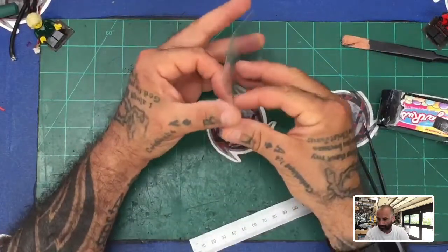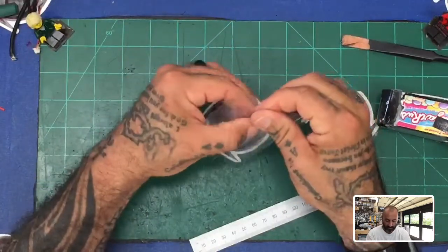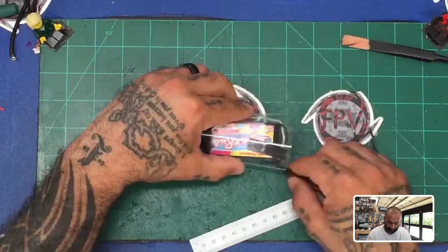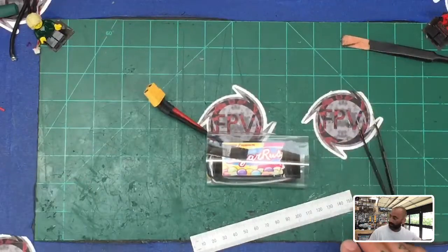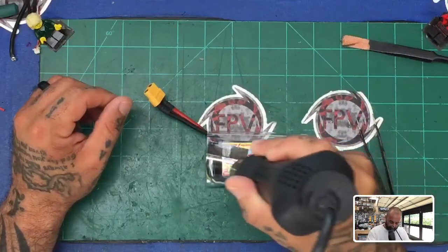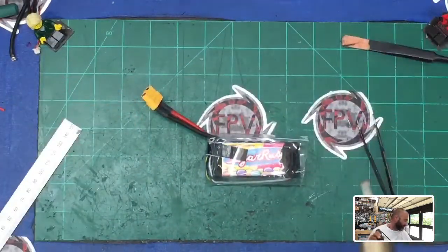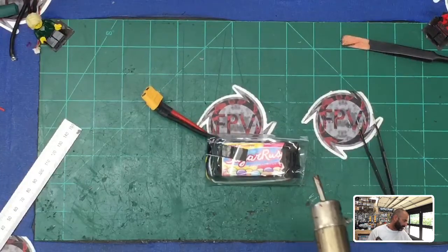This is really good, really strong heat shrink. We're going to bend it at the seam so it can open up, then go ahead and insert the battery. This was made for a 5s so it's going to be a little big — you can cut it down if you want, but I think it'll be just fine. Then we'll take our heat gun. You've got to be careful because this shrinks really fast and you can burn a hole in it very quickly.